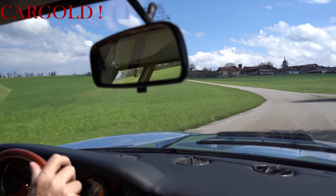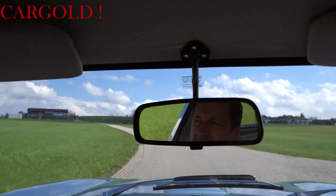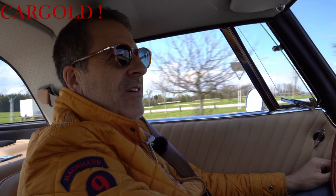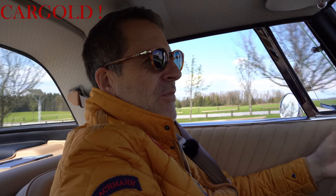Interessant an dem Auto ist, er hat richtig Kraft. Es gab da drei Motorversionen. Bei dem Auto ist das ein Moss-Getriebe.